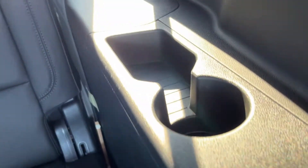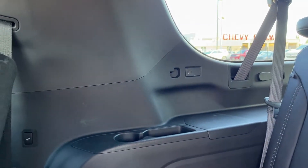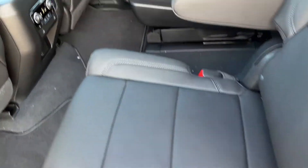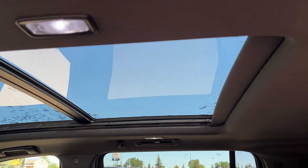In the third row we have a 60/40 power folding bench seat. We have a cup holder with some storage as well as a USB-C, and the same on the passenger side. Lifting up these seats, we can see they simply lock into place, then we can move them front and back with the lever on the front. We also have our second pane of our dual pane sunroof in the back.